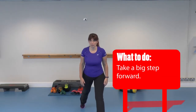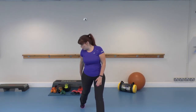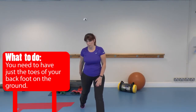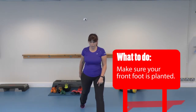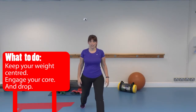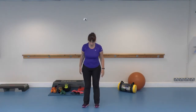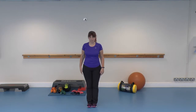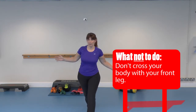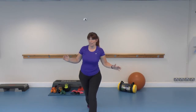You need to make sure you step forward quite a long way. You want to make sure your front foot is planted. Keep your weight right around the centre, core engaged, and then you just drop down. If you start from too close and then step across your body, you'll really notice that you're unstable. If you haven't gone far enough, you can't really get down.